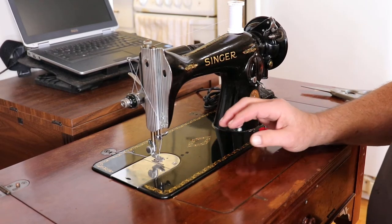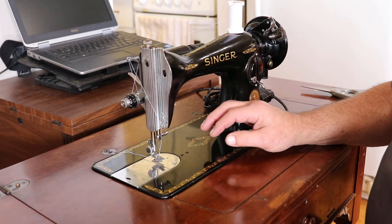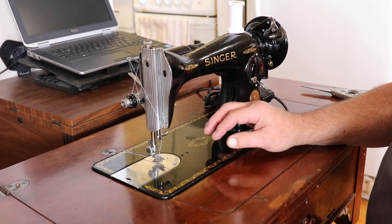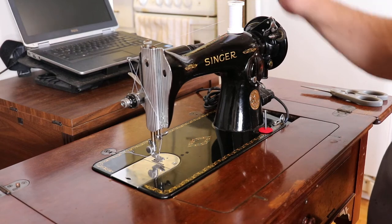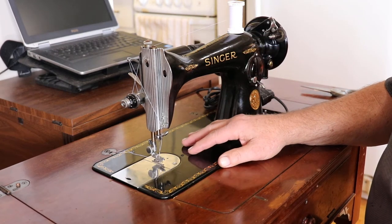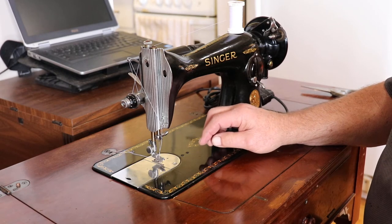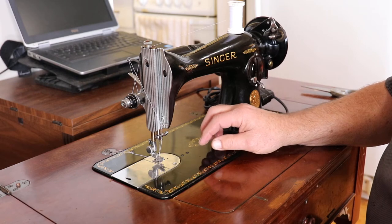What we have here is a 1949 Singer model 15K-91. The 91 is because it has a potted motor. This little machine here is a domestic model and I think they used to refer to it as the farmer's machine.